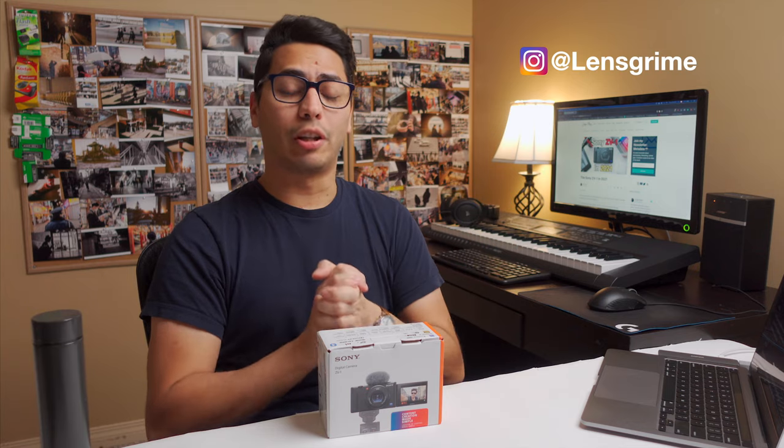My name is Jorge. On this channel, we merge creativity and productivity to try to live a more fulfilling life.